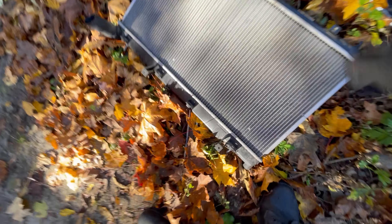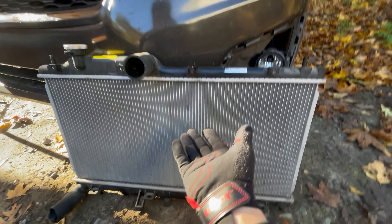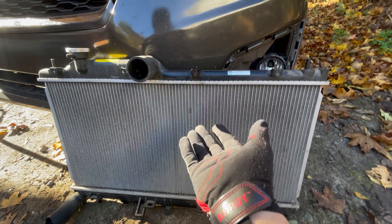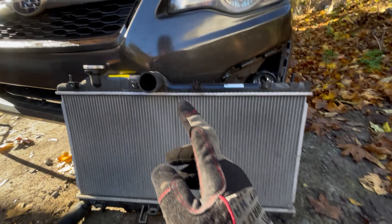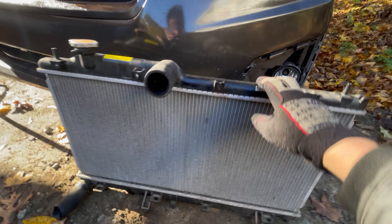I'll show you the radiator real quick. I ended up getting a used radiator just because this thing's almost new — it cost me half the price and it was local, I stopped by there after work. This is the radiator, very simple.